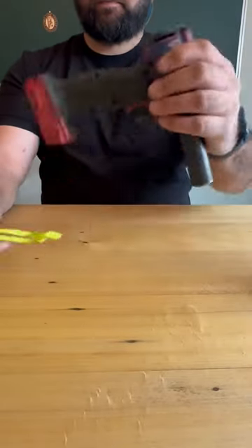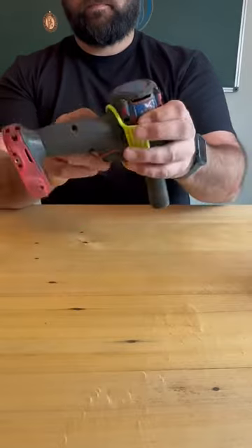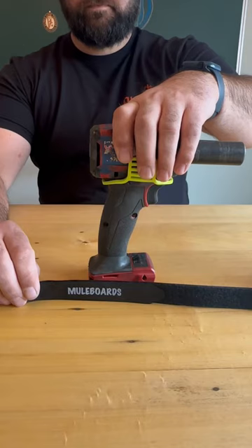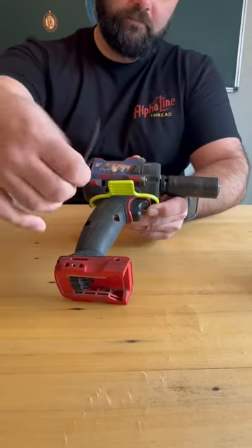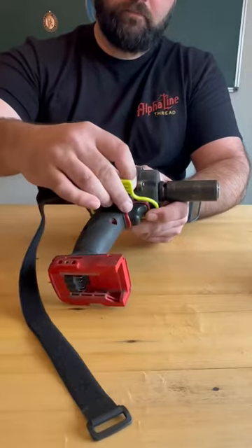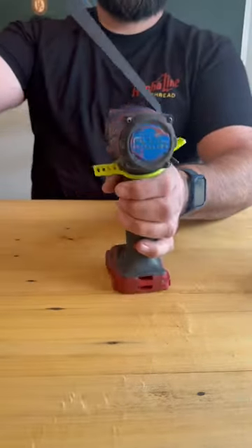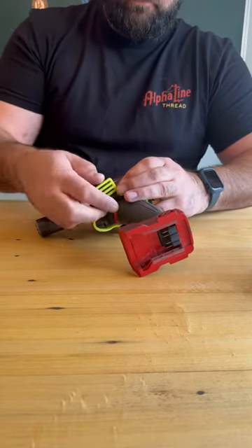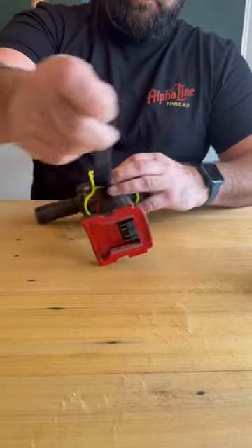Step two. Grab your drill loop. Bring it up from the bottom and have it sit all the way against the drill motor top. Grab your Velcro. We're going to insert this Velcro side down with the tip going from the bottom up through a loop to the top. Pull it tight. Bring it over the top of your drill, back through any loop that's the best fit. Pull it through.